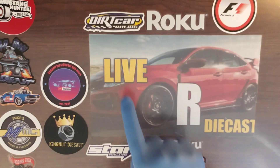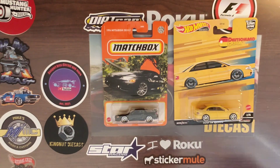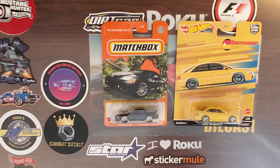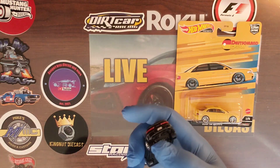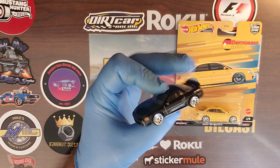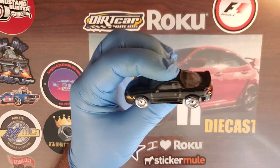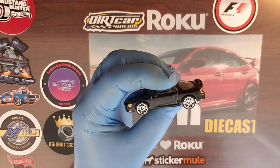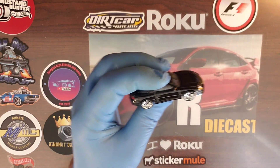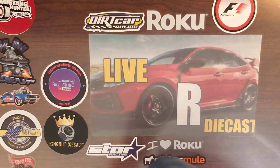Hello everybody, we're back — Live or Diecast, thanks for joining in. Today we are doing the wheel swap on the 1994 3000 GT, taking the wheels from the Audi and putting those on the 1994 Mitsubishi 3000 GT. It's not a bad-looking casting. The 3000 GT VR4s were an all-wheel drive twin-turbo model — those things were pretty quick. I worked at a Mitsubishi dealership right out of high school starting in 1998. There were GSTs and GSX Mitsubishi Eclipses that were also pretty quick, turbo and all-wheel drive as well.